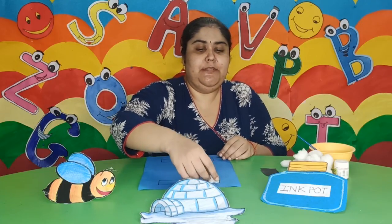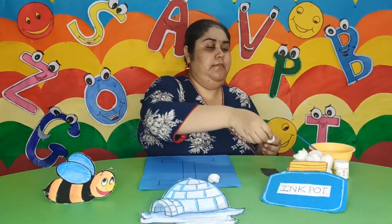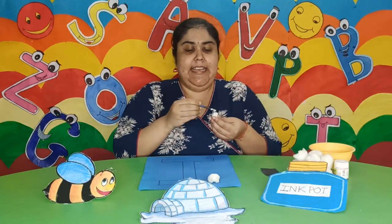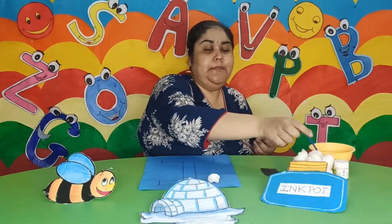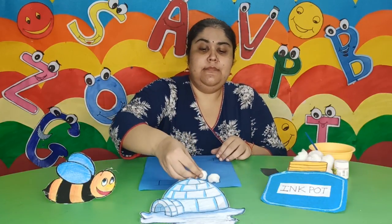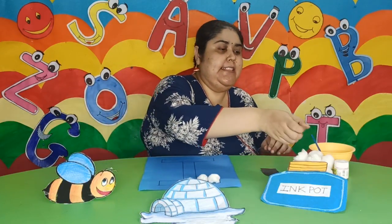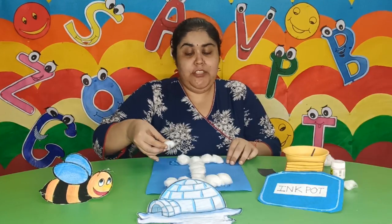So see children. Again, I am taking another cotton ball and I am fixing it. This is how I am going to fill the entire letter with the cotton balls.